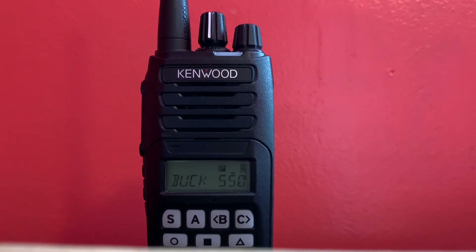It can decode MDC-1200. Along with standard MDC-1200, it supports emergency, remote stun/kill, and all that functionality.